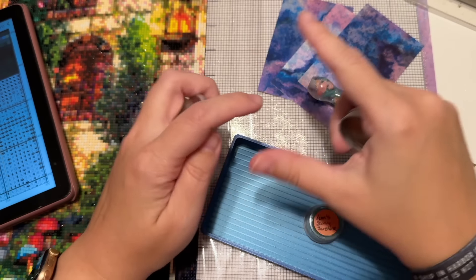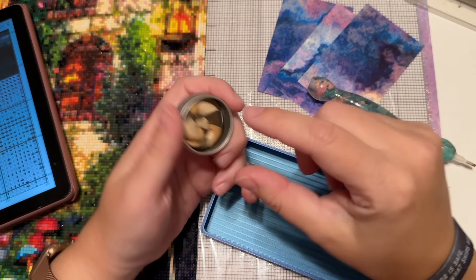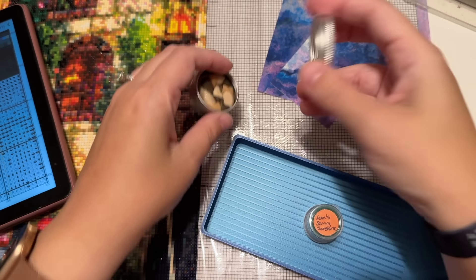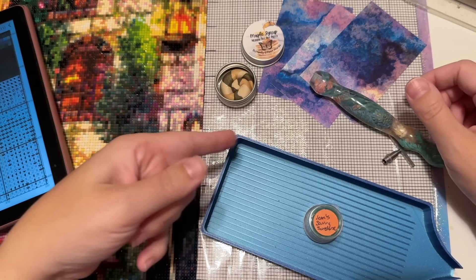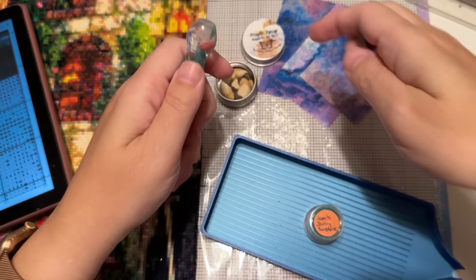I'm guessing it's the same exact formula but we're going to try it out anyway. I think you just get more of it because this one is called medium, and they also have a large tin. This definitely looks like more than you get in the little ziploc bag, which is kind of just like a one-inch square and it's really flat. We're going to see what this is like to work with. Loading it is obviously going to be a little bit different.